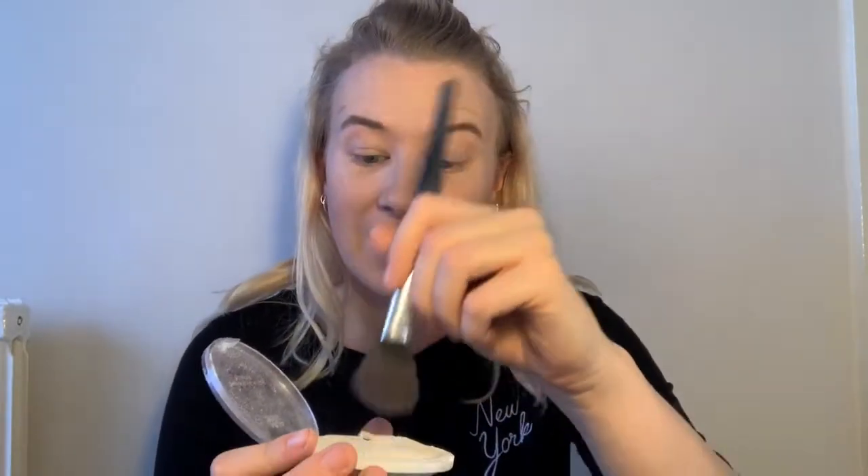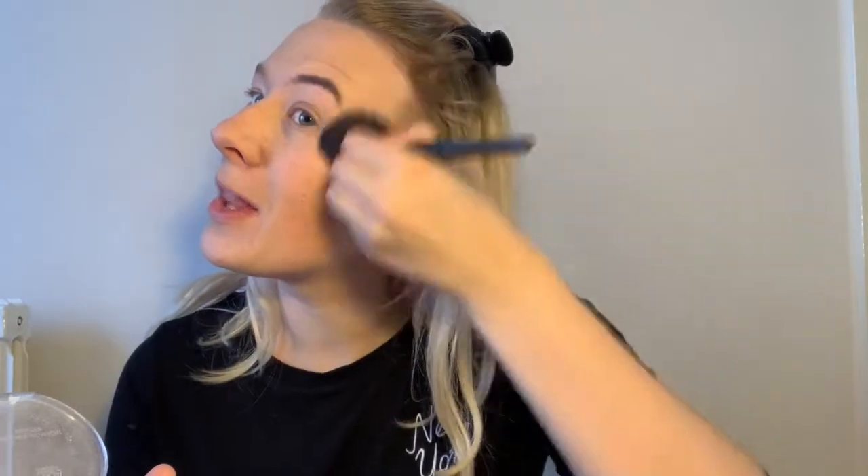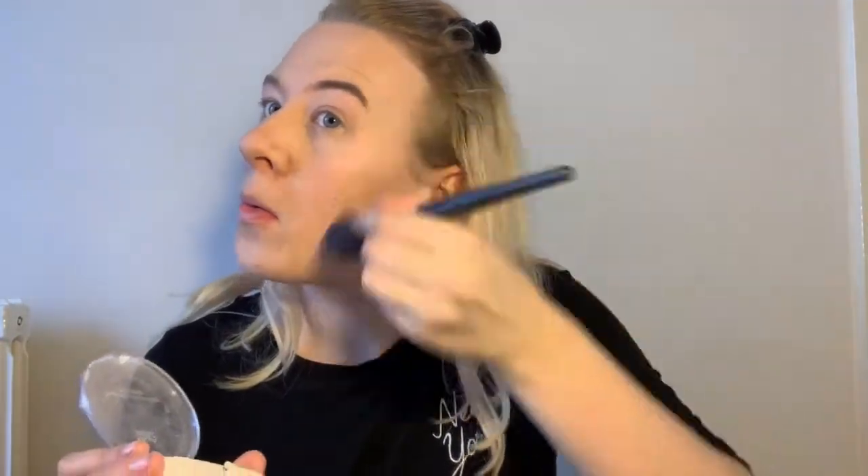I've got this little cheeky brush — but my highlighter is cracked! I'm gutted. It wasn't broken yesterday. I'm going to take my MUA highlighter that has now broken and just put that in my highlight zone. Once that's done I'm going to use the fixing spray again to spray my face and hold my foundation in place — it's like hairspray for your face, basically.